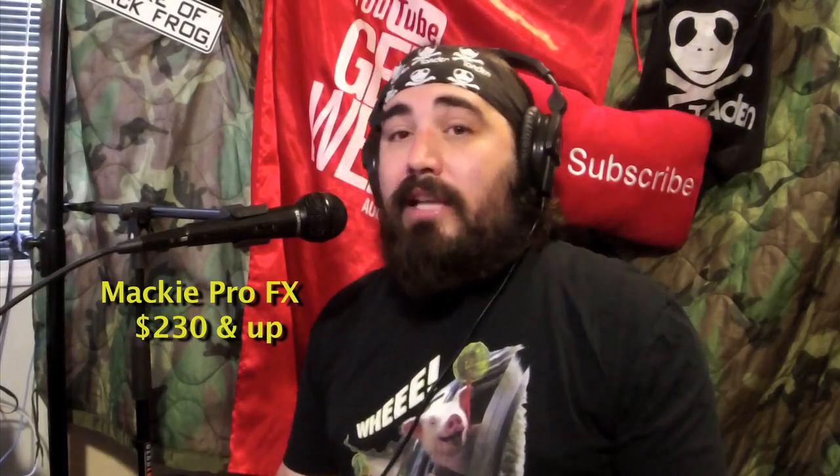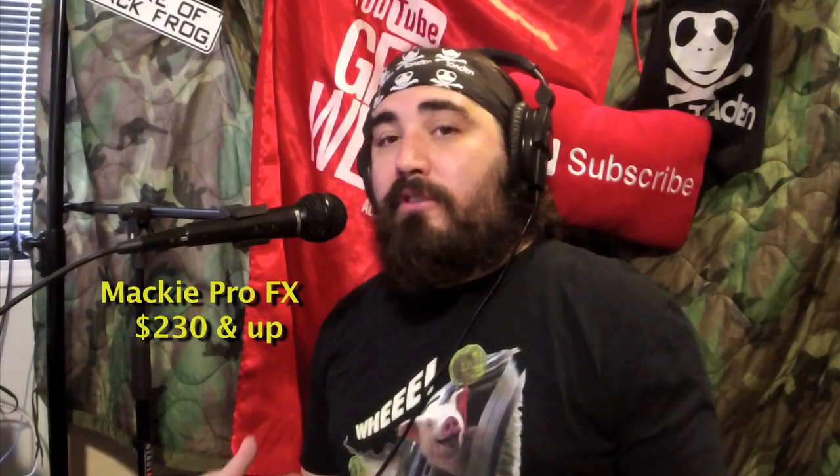It's a Mackie ProFX 12. I love this soundboard, but it might be too much for some people — they might not need all that. They might just need a Blue Icicle, which is just for a single microphone.